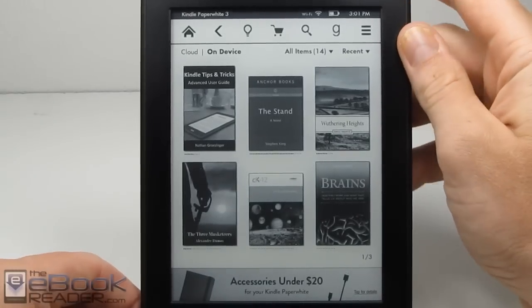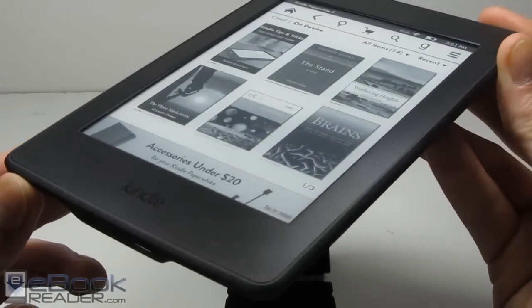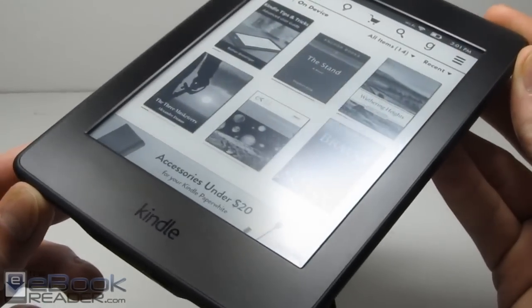Hi everyone, I'm Nathan with TheEbookReader.com. For this video, I'm going to give you guys a complete review of the Kindle Paperwhite 3.